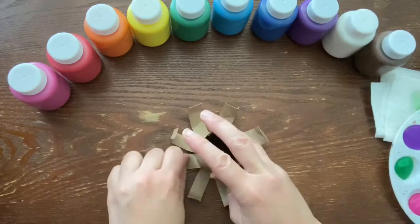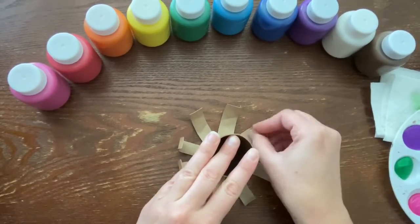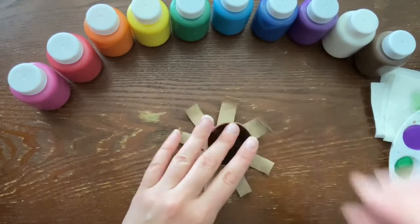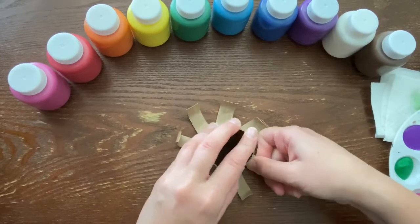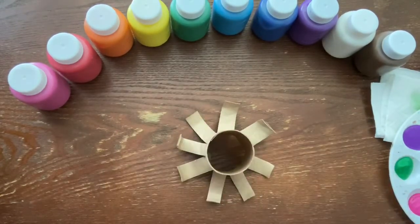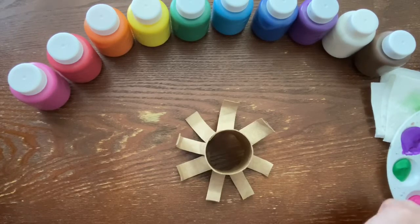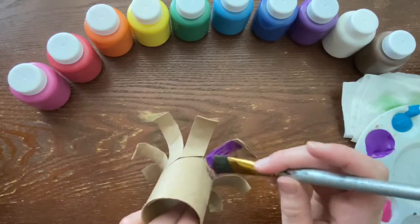Bend the legs a little like that to help you adjust to the curl that you want each tentacle to be. Now you are ready to begin painting. For this one I'm gonna do purple — I'll get my paintbrush, dip it in the purple, and paint each leg.